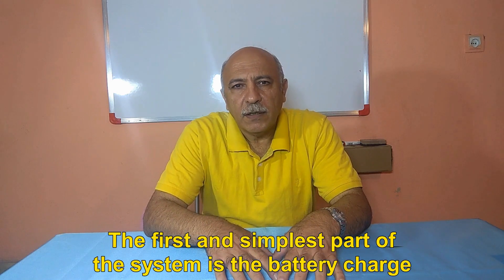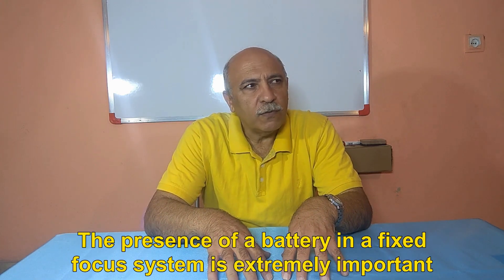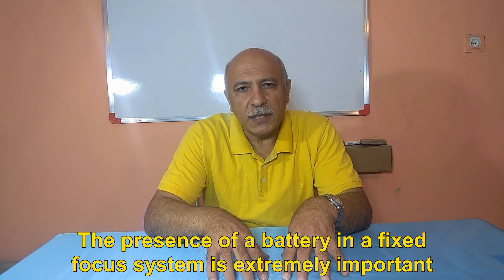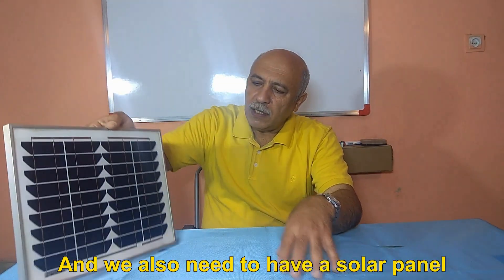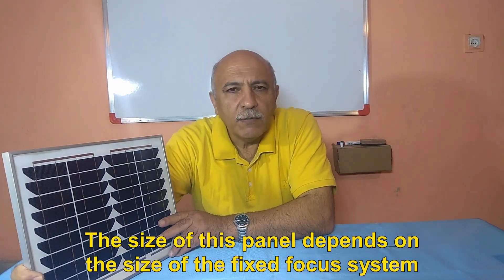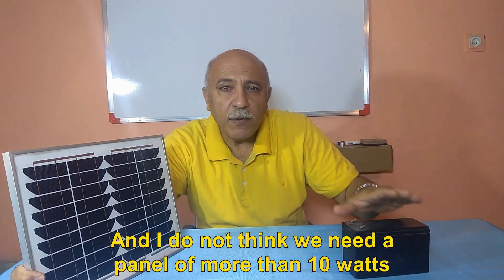The first and simplest part of the system is the battery charge. The presence of a battery in a fixed focus system is extremely important, and we also need to have a solar panel. The size of this panel depends on the size of the fixed focus system, and I do not think we need a panel of more than 10 watts.